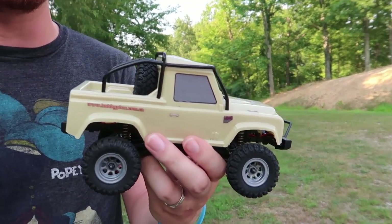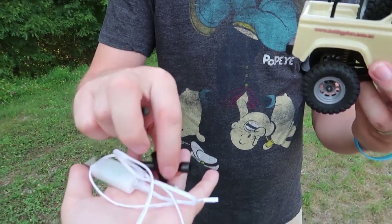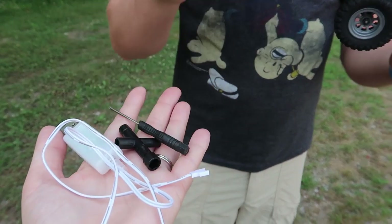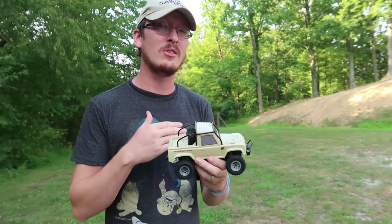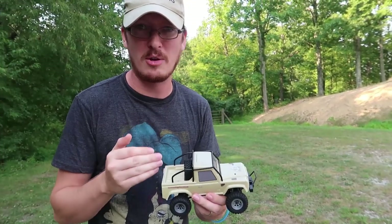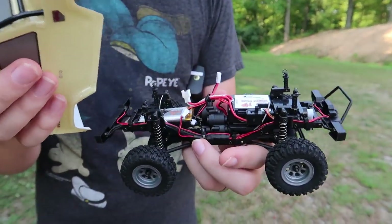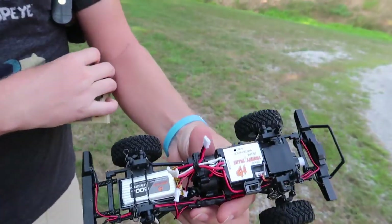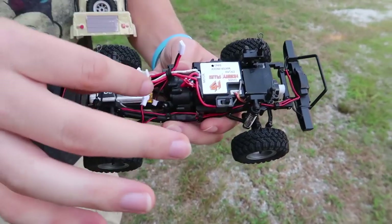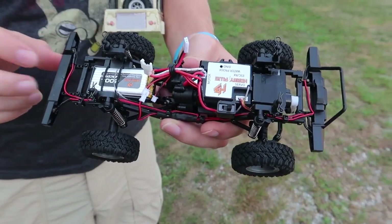This is four-wheel drive, ready to run with batteries and everything. It even comes with lights installed, a little Phillips screwdriver, a little multi-tool to tighten the wheel nuts, and of course our USB charge cable. The battery is a very common Molex connector, single cell battery. I've got a ton of these from all the drones we fly.